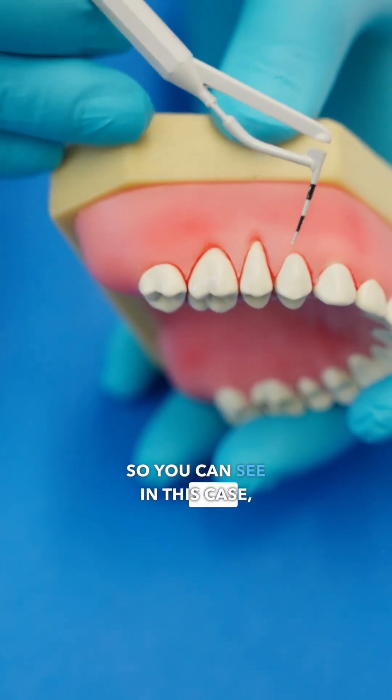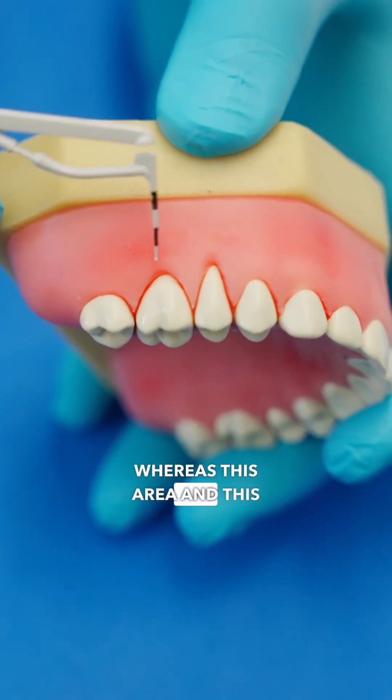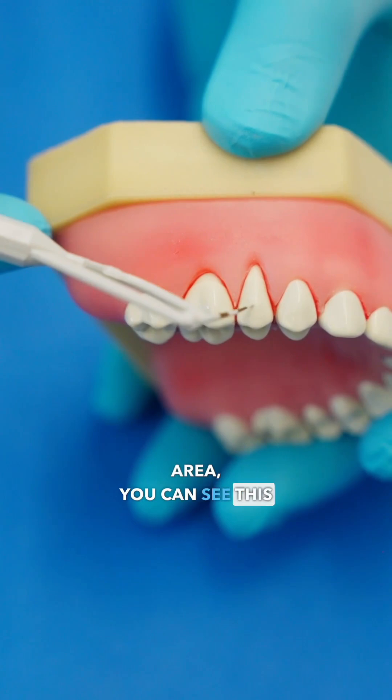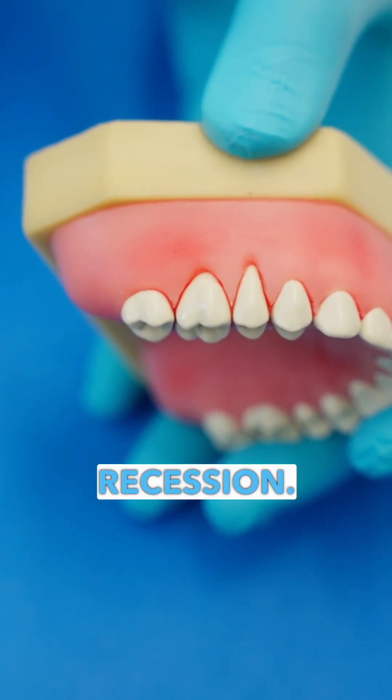You can see in this case there is no recession here, whereas this area and this area, you can see this is where the enamel ends and this is the root. So these two teeth have gum recession.